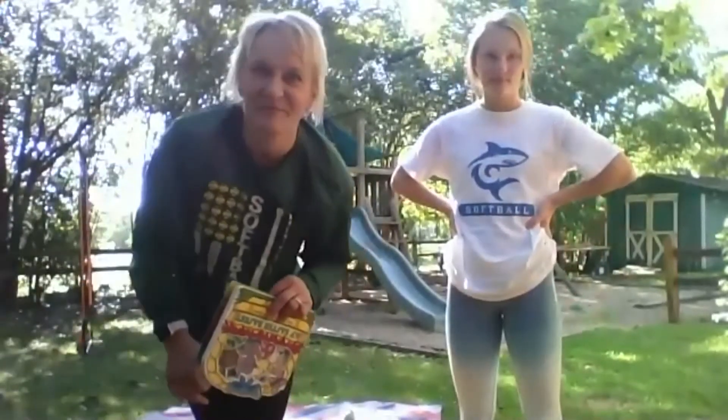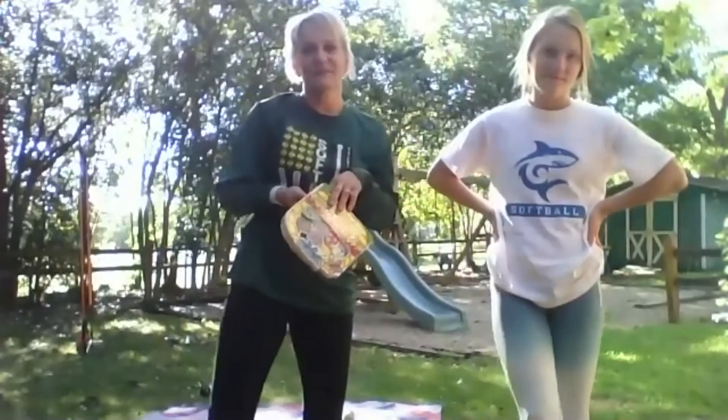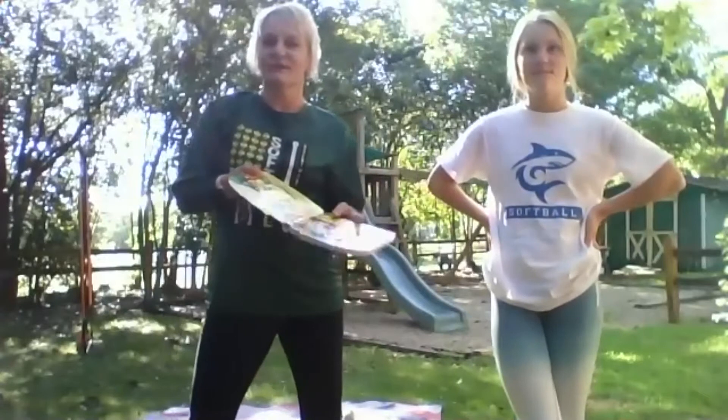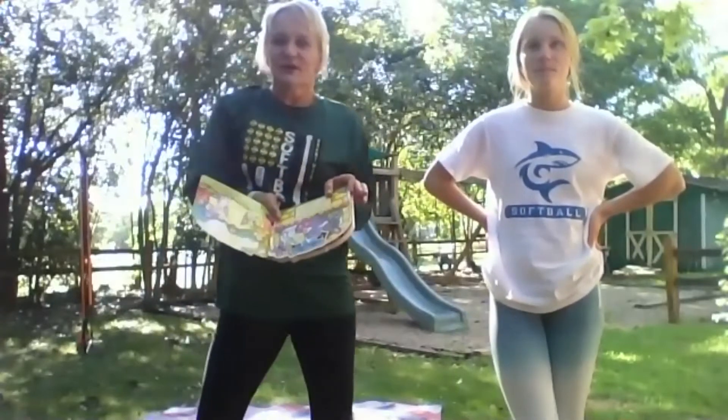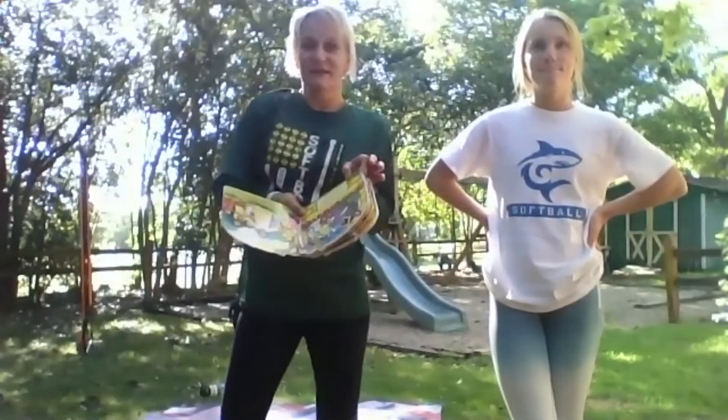Hello, fourth and fifth graders. Welcome to another fun day of online PE. We are going to get started right away because we have a really fun game at the end of PE. So we're just going to read a Bible verse, say a prayer, and then we are going to do our fun fitness activity and play a fun game at the end.